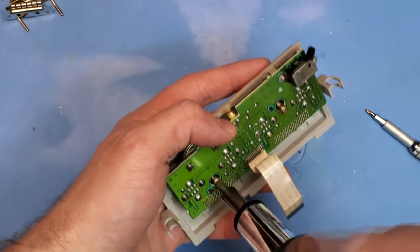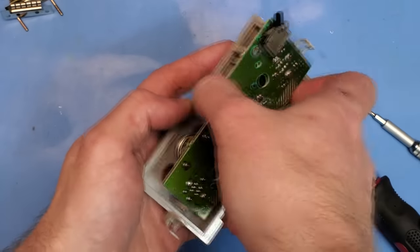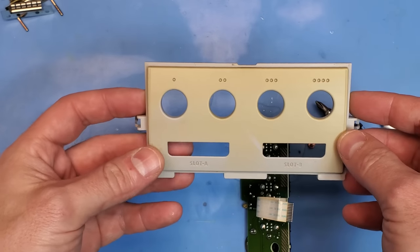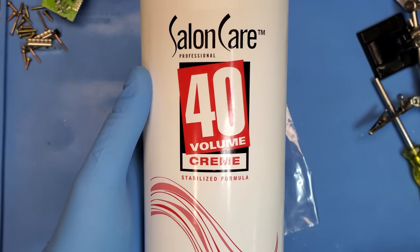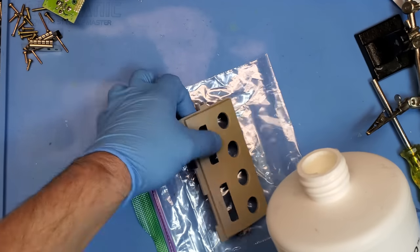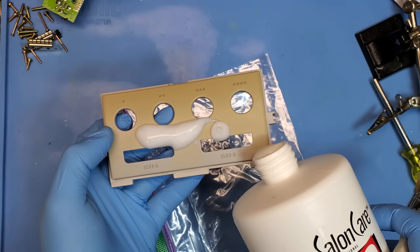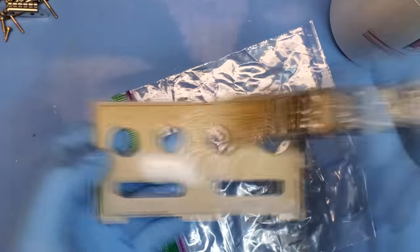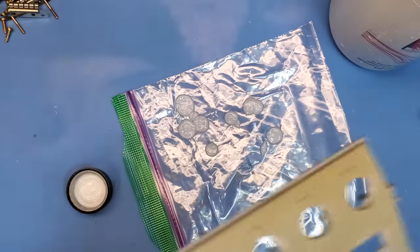This console has a little bit of yellowing, so I'm going to disassemble it the whole way and do some retrobrite on the faceplate. I'm thinking about 48 hours in the retrobrite bath should do a lot to make it look better. I'm applying Salon Care Cream 40 from Sally Beauty, using a paintbrush to really get it into all the grooves and nooks and crannies, then sealing it up in a ziplock bag.